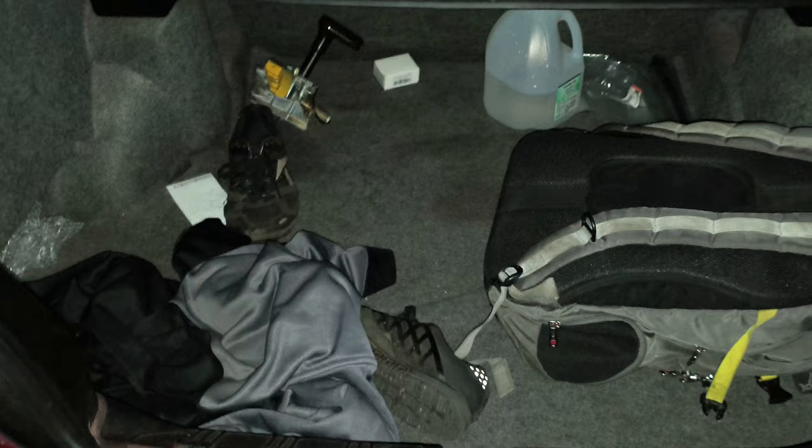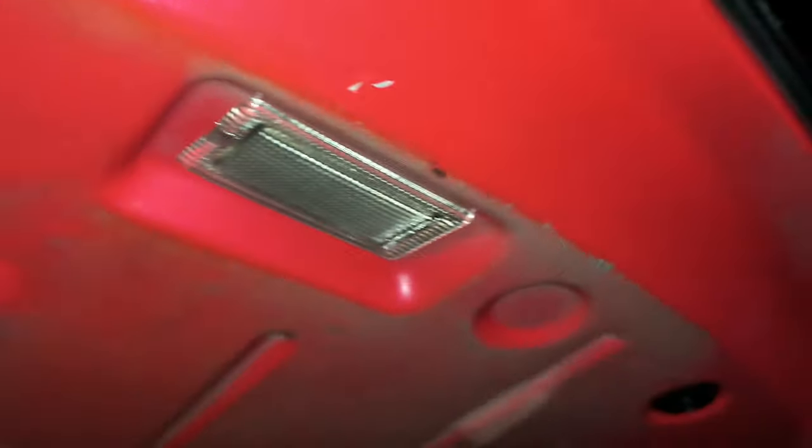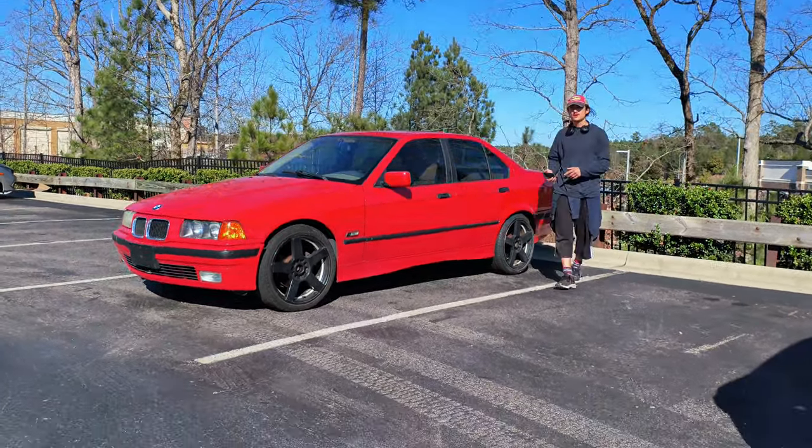And the trunk light doesn't work — I'm pretty sure it's just the bulb. But it's not high enough priority for me to worry about too much, just something to note. I also had a friend give me an estimate for repainting the trunk, but as it turns out it wasn't worth it.